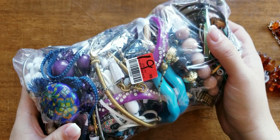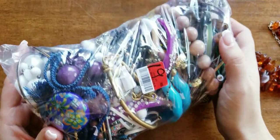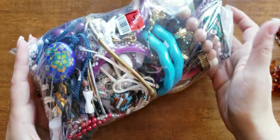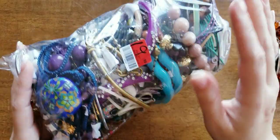I'm going to be honest, it doesn't look all that great, but I got it because maybe there's a special gem in there in the middle or something. But there are a lot of bangles.